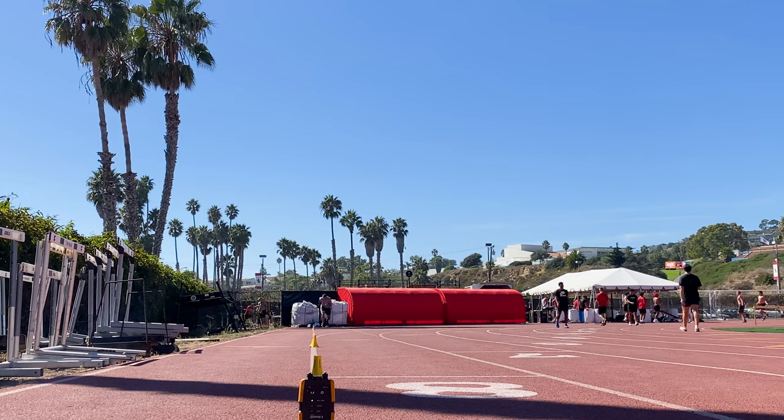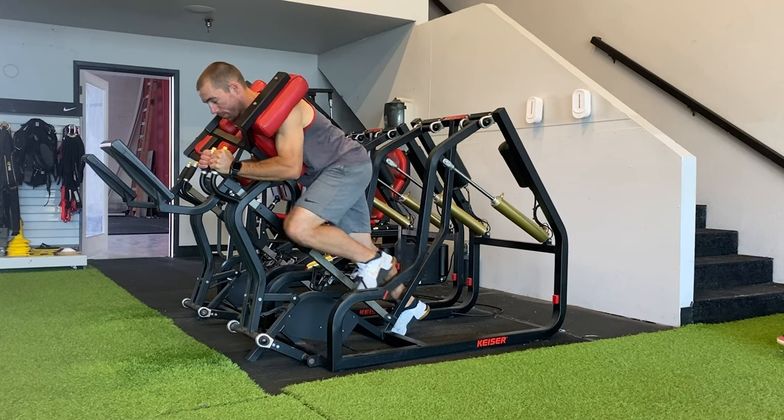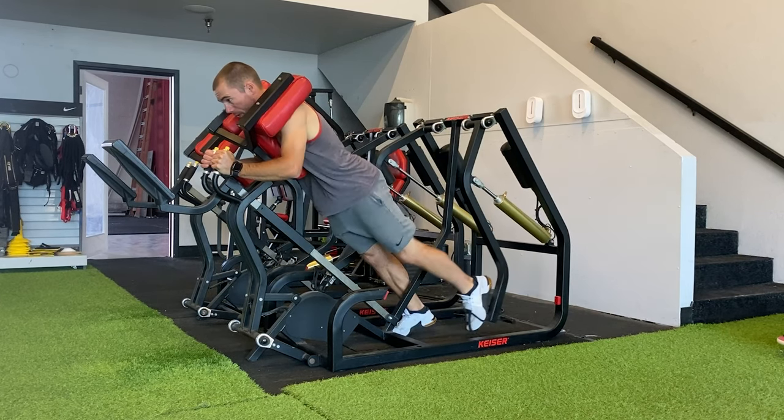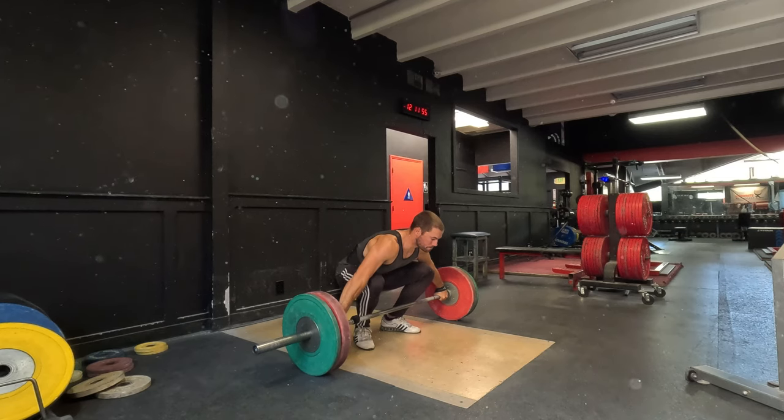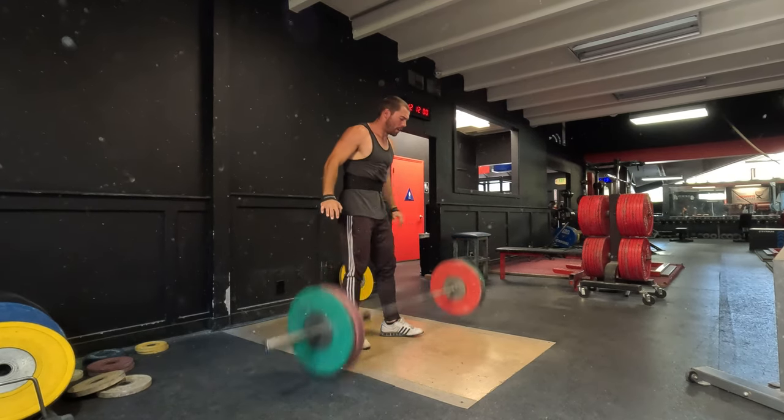Sure, there are some athletes who can simply deep squat heavy and see great transfer to their sprinting, but not everybody is like this. I believe that some athletes — especially those who may not be quite as reactive as others — need to do things which train their body to be more reactive and to produce rate of force development in very short time frames.